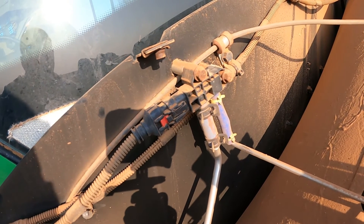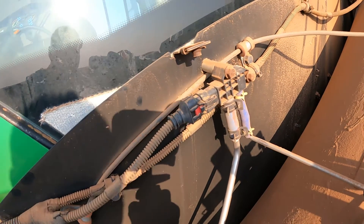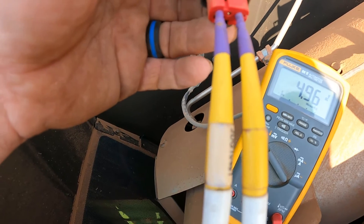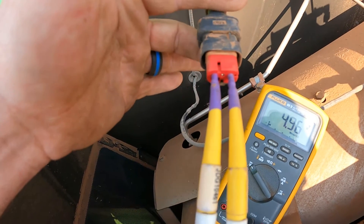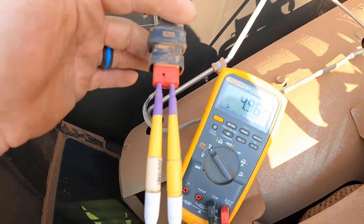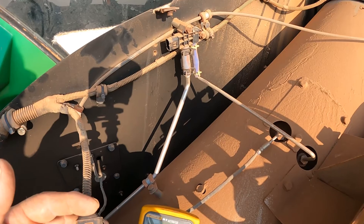What I like to do first is just go ahead and get my voltmeter, unplug the connector here, and make sure that I have a five-volt power supply. I've got the sensor unplugged here, and I'm connected to power and ground — the A and C pins, or pins one and three in the connector. It looks like I've got 4.96 volts, so right at five volts basically. That's verifying that our voltage and ground is good from the ECU to the differential pressure sensor.